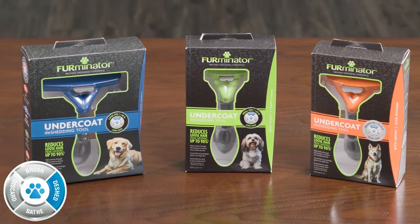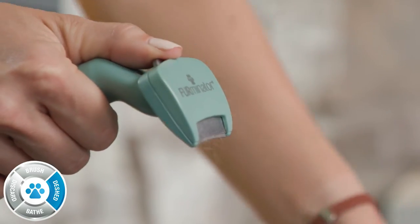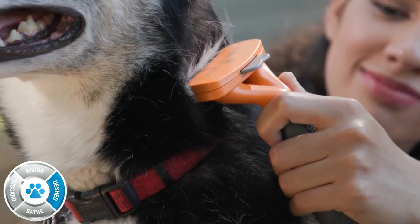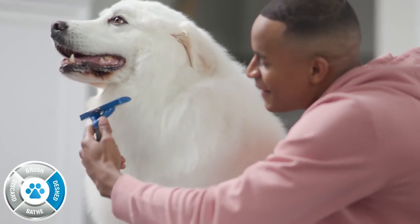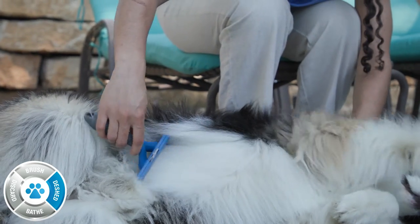Deshed weekly to remove the loose undercoat before your pet has a chance to shed it around your home. Simply select the tool that matches your pet's coat length and body size. Then, using short, gentle strokes, the deshedding tool reaches deep under the topcoat to remove loose undercoat hairs — the source of your shedding struggles.